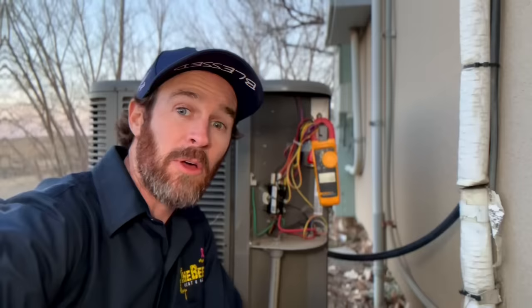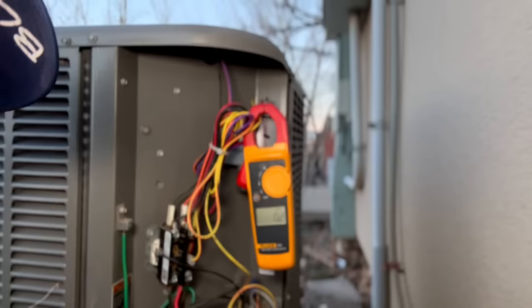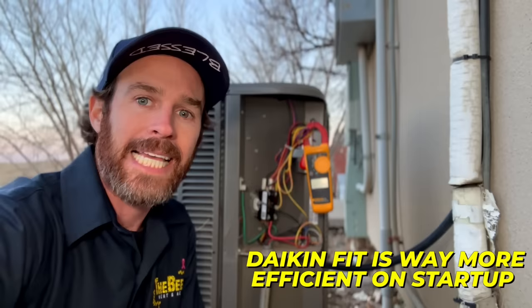This is a single-stage AC and is probably what you are familiar with when you think of air conditioning. We have our amp clamp hooked up, so let's turn on the AC and see what happens. As you can see, the AC has kicked on, and when we take a look at our amp clamp readings, you can see it was pulling almost five amps. And this is for the same size AC as the Daikin Fit. In a nutshell, what this means is the Daikin Fit is way more efficient on startup.